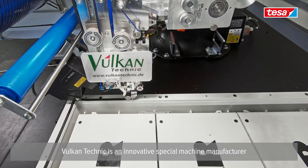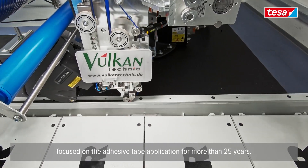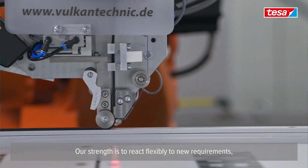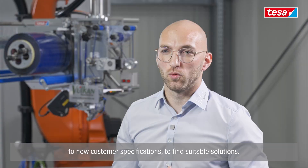Vulcan Technic is an innovative special machine manufacturer focused on adhesive tape application for more than 25 years. Our strength is to react flexibly to new requirements and new customer specifications to find suitable solutions.